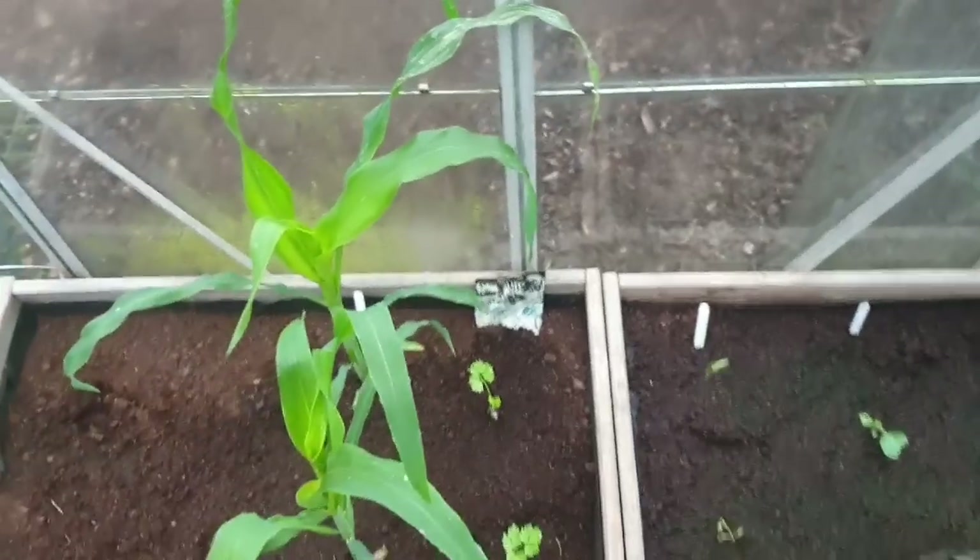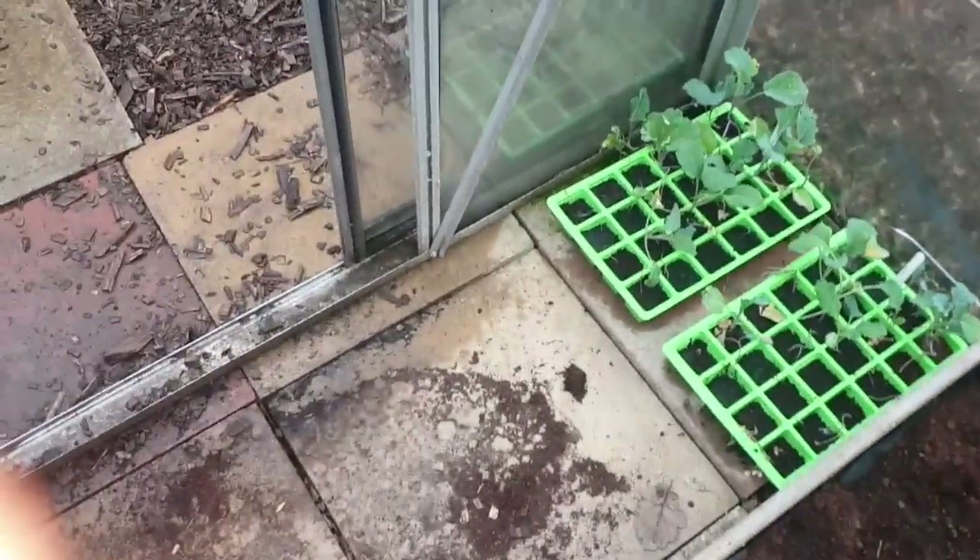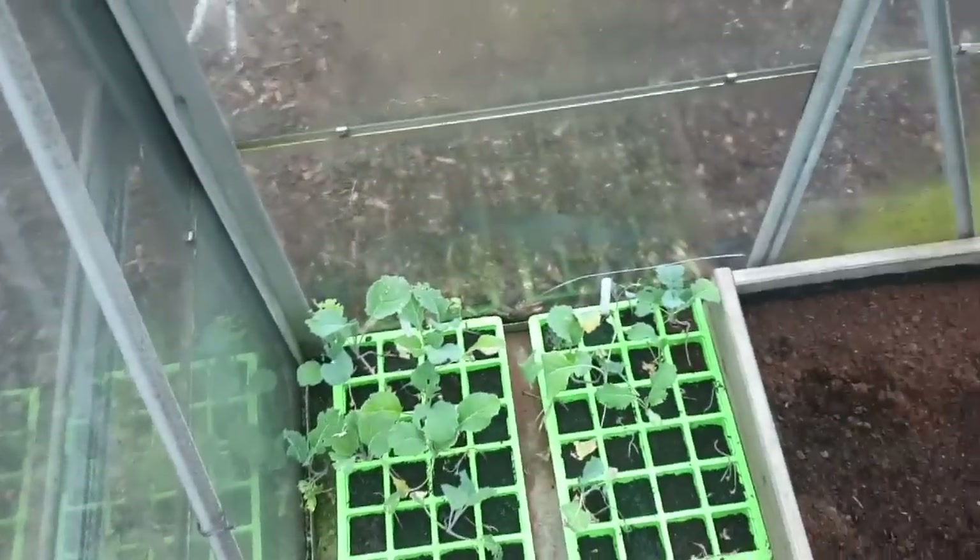I'll end the video here and I will attach that video onto the end, or I'll do it as a separate video. But yeah guys, thank you. I shall see you all on the other side. So guys, I thought I'd just show you what's going on in the greenhouse and in the polytunnel.